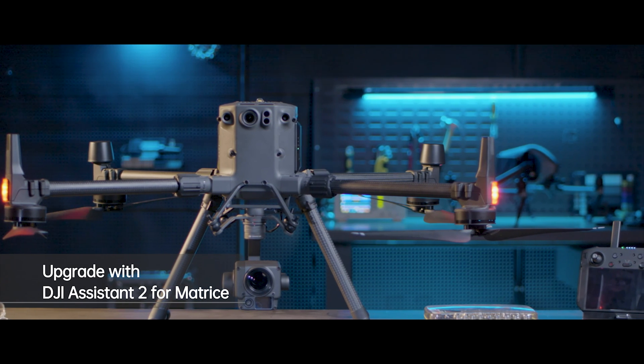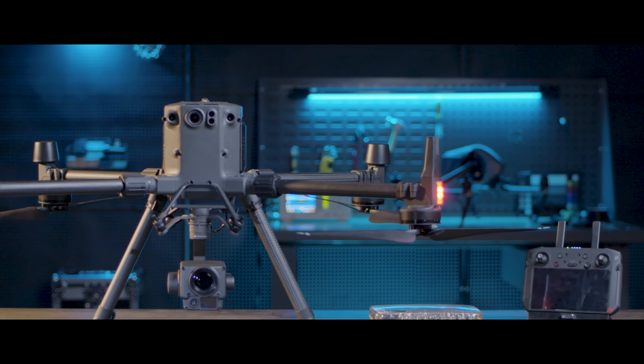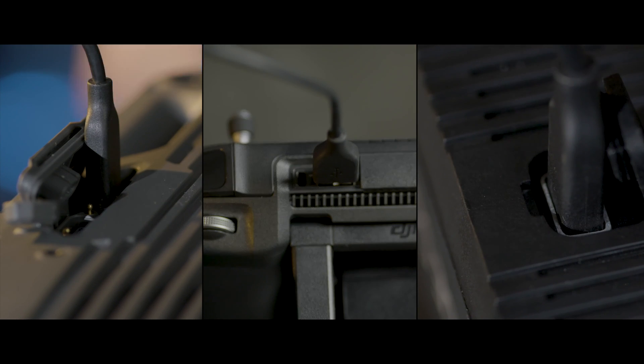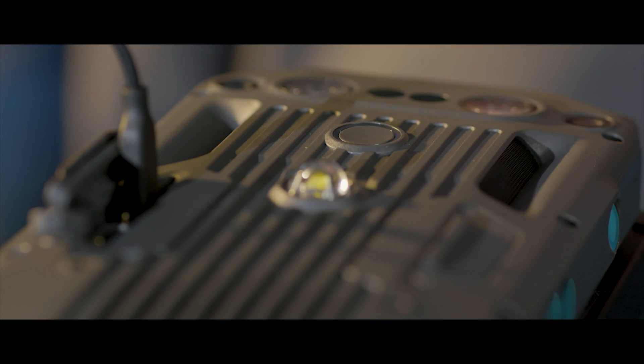DJI Assistant 2 for Matrice can upgrade the firmware on the aircraft, remote controller, and DRTK2 mobile station separately. Use a cable to respectively connect the aircraft, remote controller, and DRTK2 mobile station to the computer and turn on the devices.